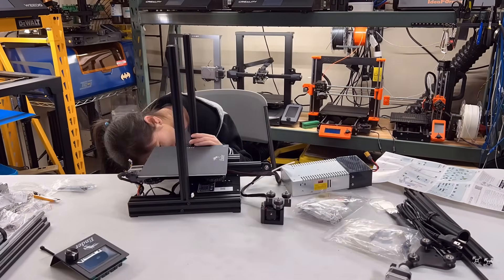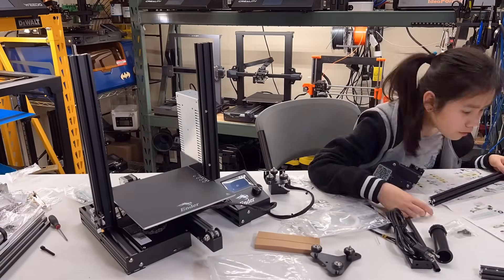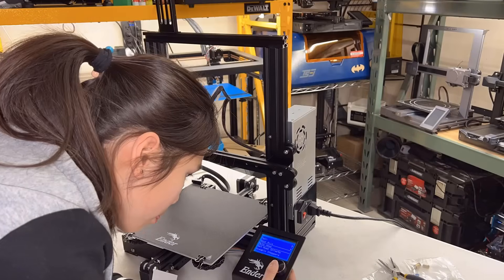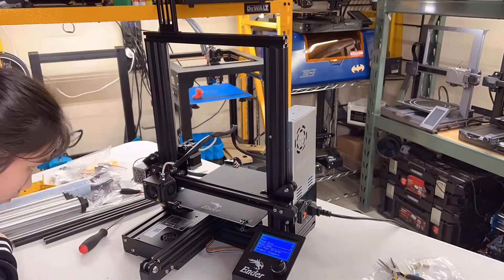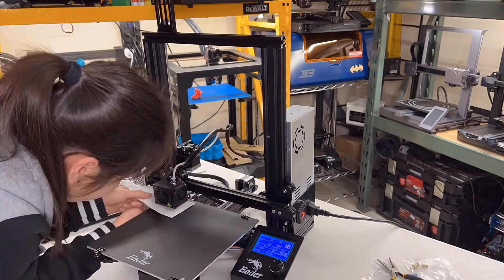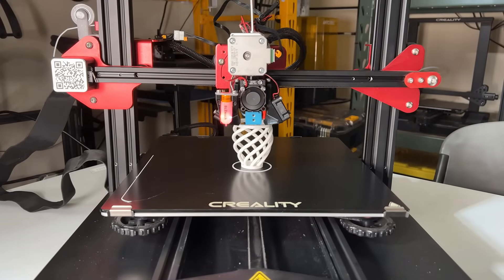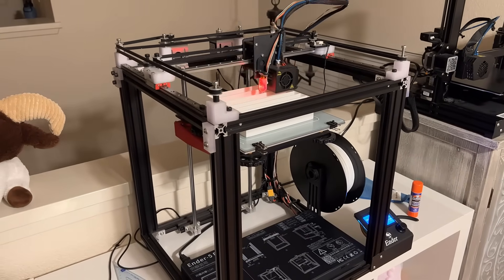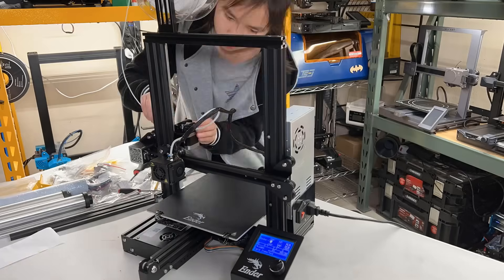First, I will put the Ender 3 together and do a simple test print to make sure it's working fine. I will not go over the detailed assembly steps for the Ender 3, as I have made an Ender 3 Pro assembly video before and it's pretty much the same. This so-called refurbished Ender 3 is literally brand new. However, this brand new condition may not apply to all refurbished machines, as I have bought a refurbished CR-10S Pro V2 and an Ender 5 Pro for previous projects — those machines were not as brand new but still worked great.